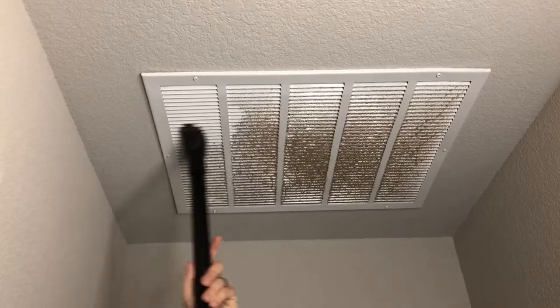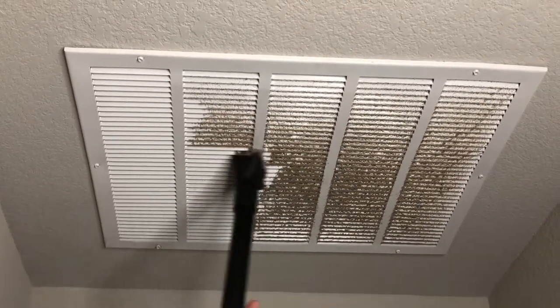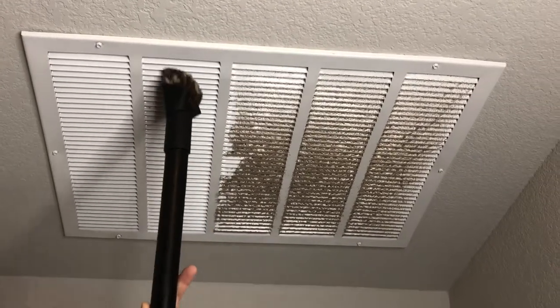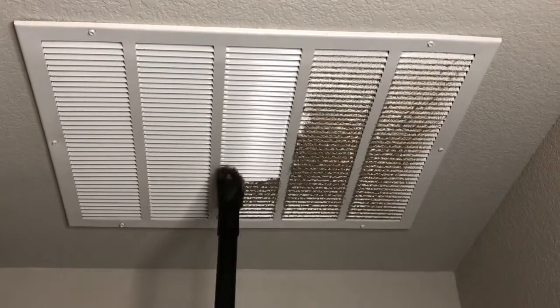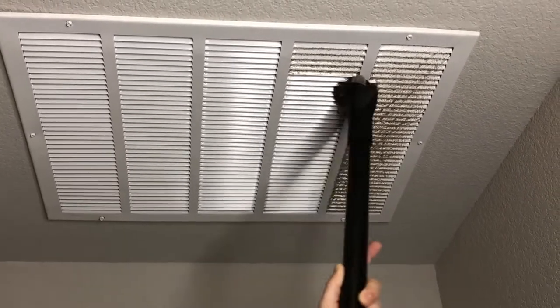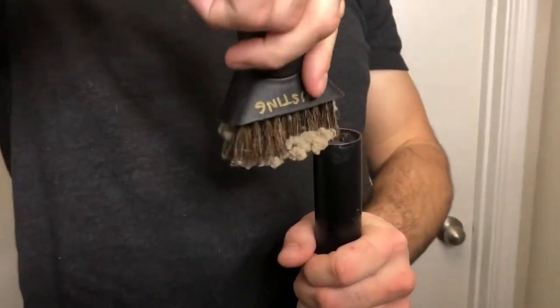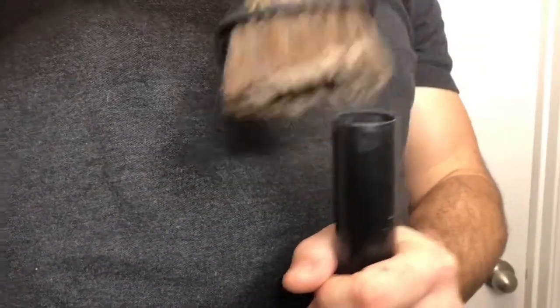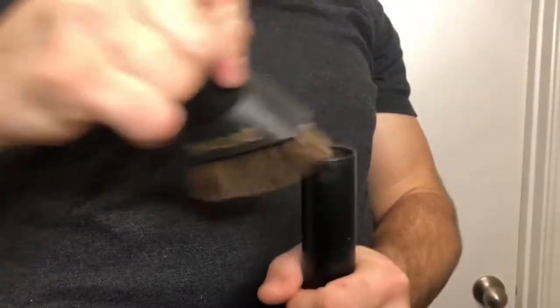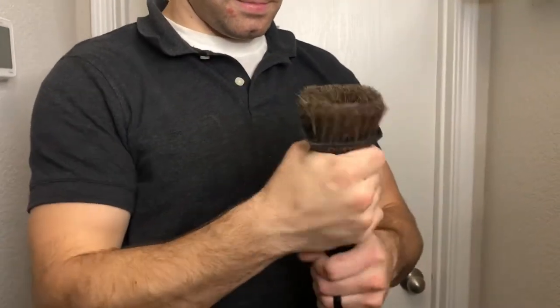The dust attachment definitely wins as my second favorite attachment. It's really great for your vents, these hard-to-reach places, maybe up in the corners where cobwebs happen to appear, and the floorboards where dog hair and dirt accumulate. It's just amazing. Because the bristles are so thick and gather so much dust, you have to be sure to take it off, use the hose to vacuum it off, and then you're good to go again.